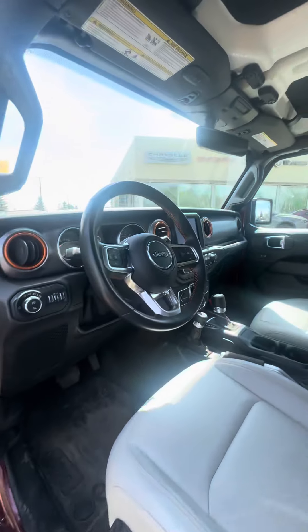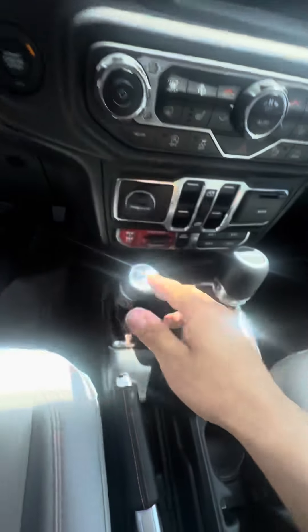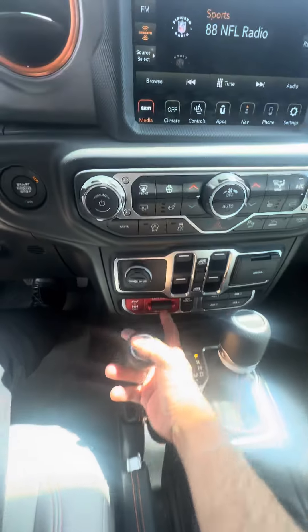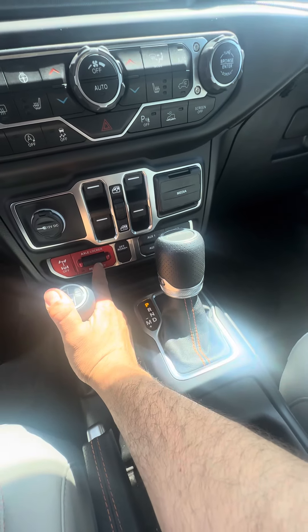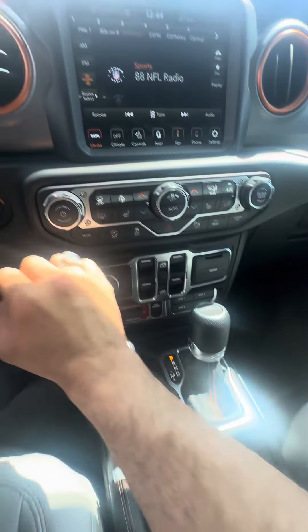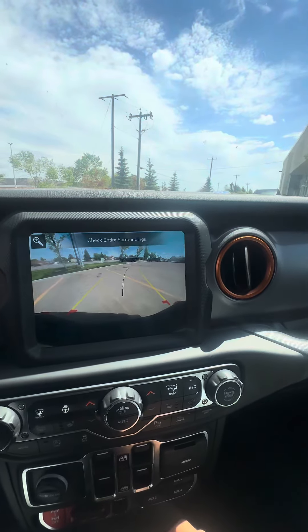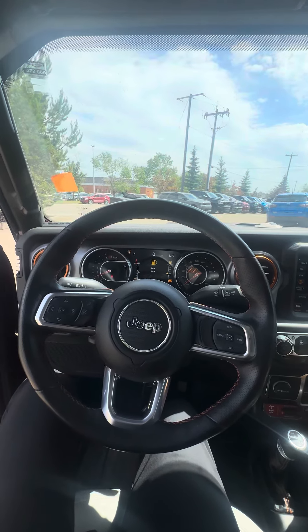Let's have a look at the driver's side. Push start right here, your 4x4 system — this one does have the four-wheel auto, your axle locks for the front and rear. You can do both or you can do the rear only. Heated seats, heated steering wheel, backup camera — really nice options in this Gladiator.